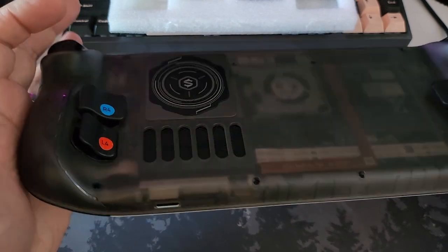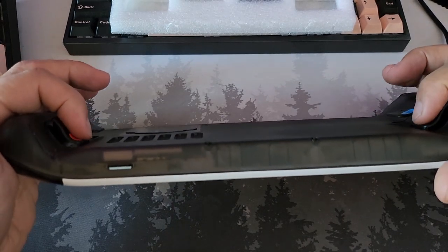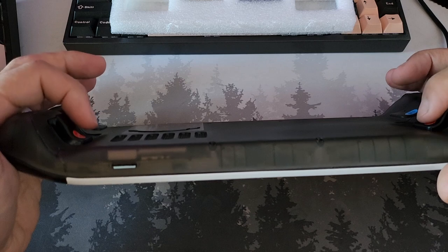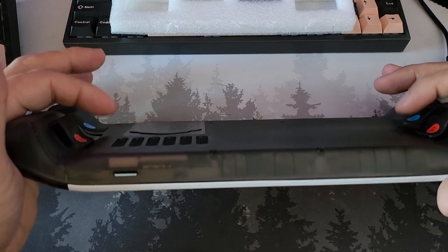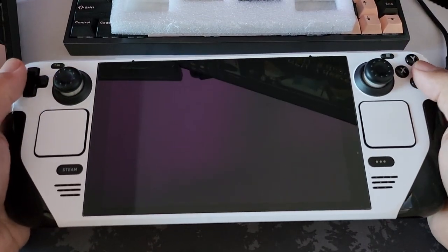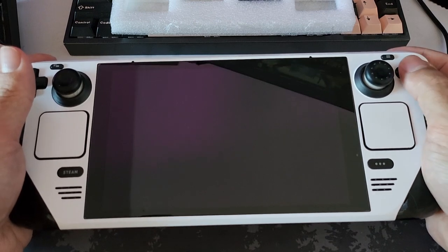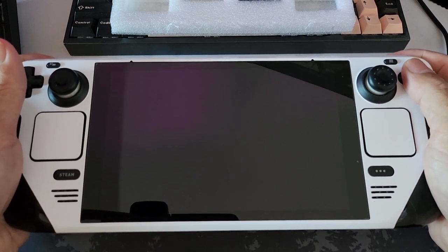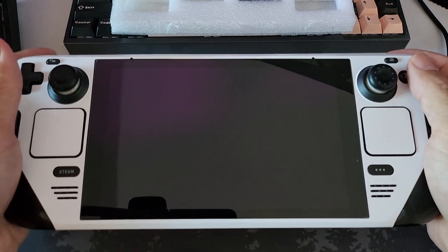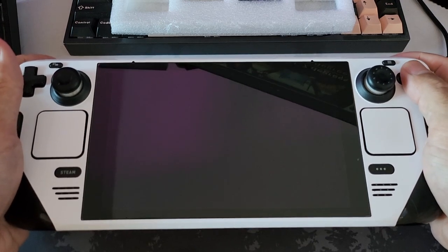One thing worth pointing out is they're progressively louder than stock. The red ones are about the same as stock, maybe a hair louder, but the blue ones are a lot louder. If you game with your partner next to you in bed while they're sleeping, that might be a problem. The blue tall ones are really quite loud compared to the rest of the Steam Deck controls - shoulders, triggers - whereas the red lower ones are much more in line with the rest of the deck.